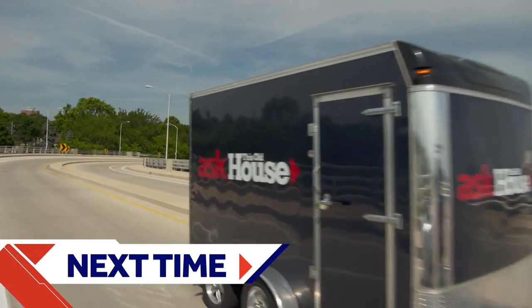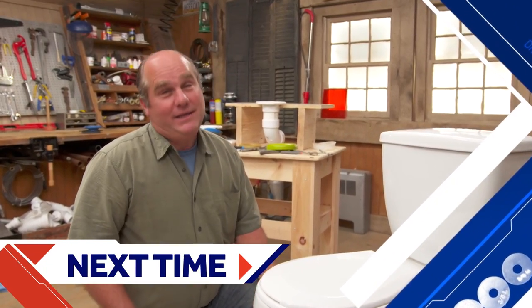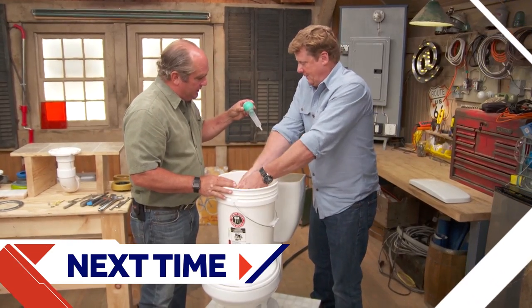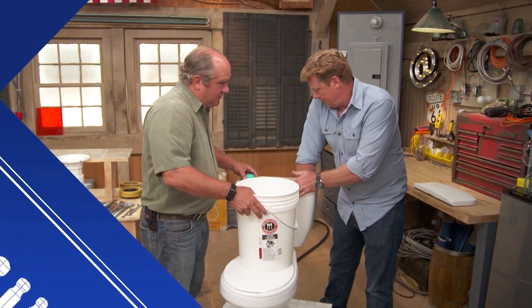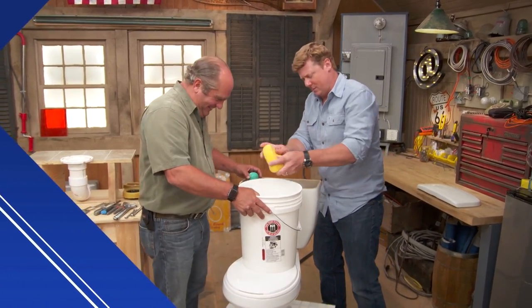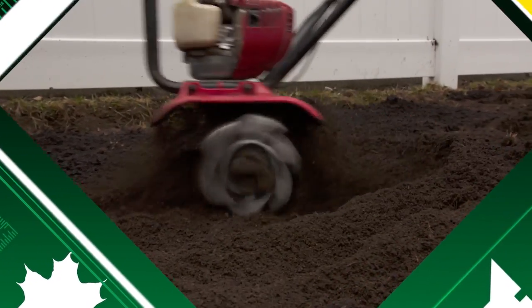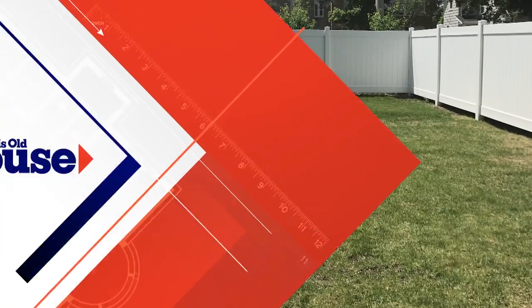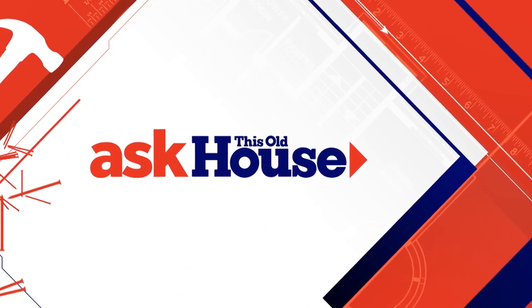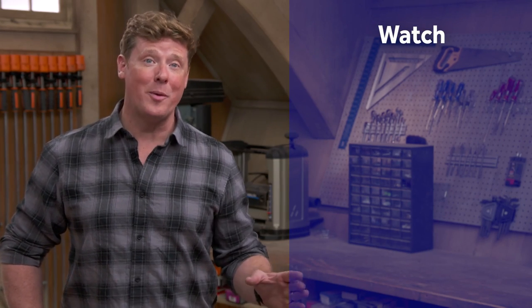Next time on Ask This Old House: swapping out a toilet can be easy with just one or two tools — including a turkey baster to empty the bowl, just not the same one used for Thanksgiving. Also, restoring a lawn where a swing set killed the grass.